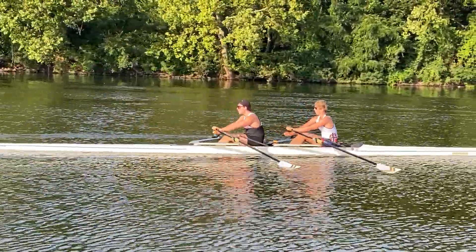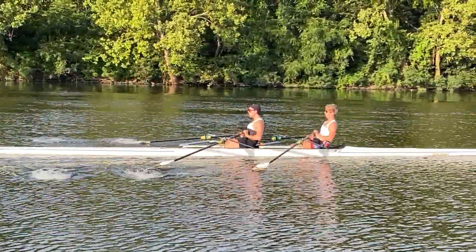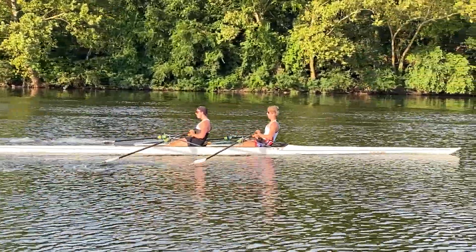All right, now let's get the hands two inches in front of the body. We're going to press the hands down and away to get out of the finish, get out of the release.